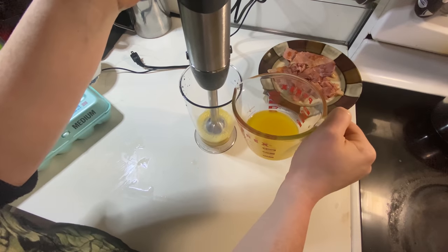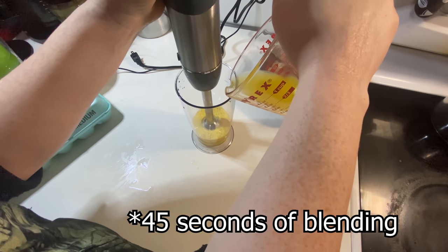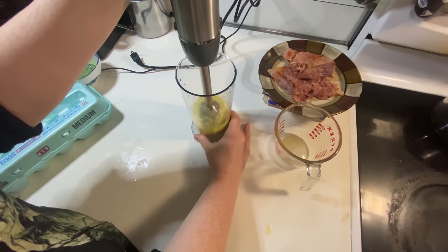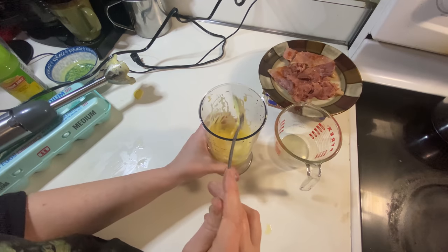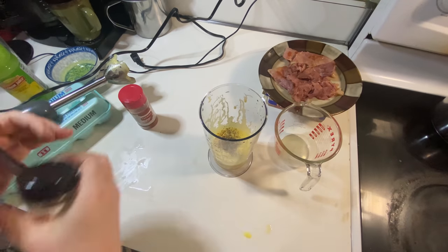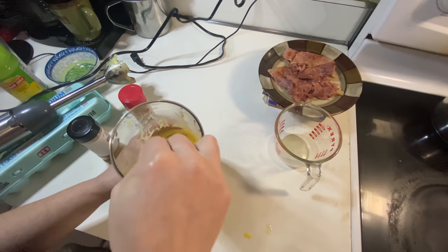I'm slowly drizzling in my hot margarine while blending everything together. That looks like it came out pretty good — definitely didn't get any scrambled eggs. It needs a little bit of pepper; I'm deciding between cayenne and paprika. Let's do cayenne — give that a little stir in. It's a really easy way to make hollandaise and I can't wait to try it with butter.